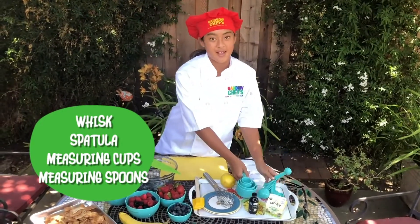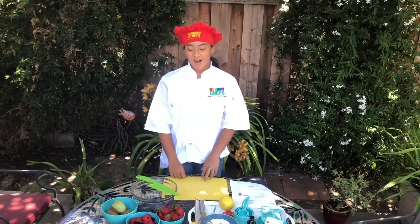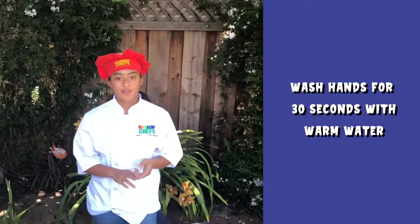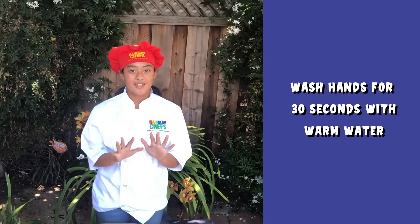These are all main components of baking or cooking. We are going to be learning how to use different knife skills to cut all of these different fruits. Before I get started, I always wash my hands. Make sure to use warm water for 30 seconds so all the bacteria goes away.